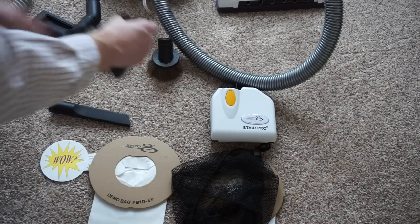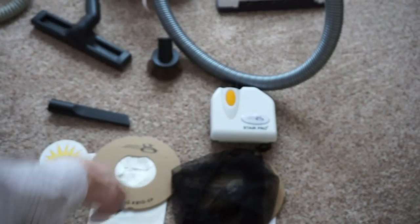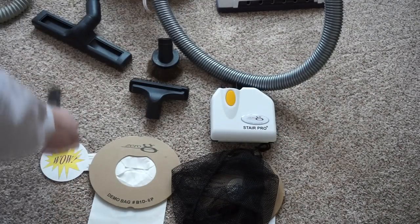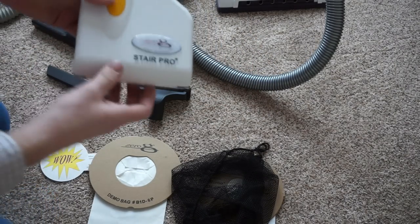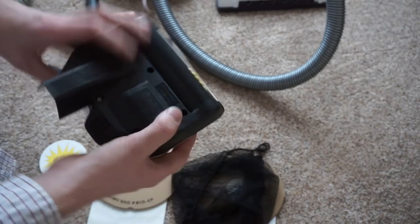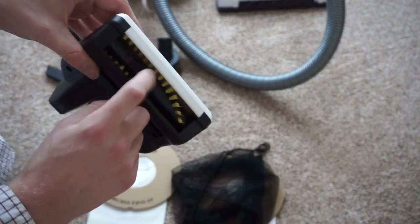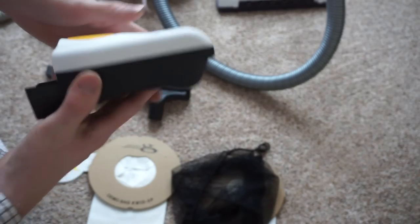There's an upholstery slash dusting brush combo, a fair-size crevice tool, and then most excitingly — and you may have spotted this in the background — an electrified stair tool. This might be one of the only electrified stair couch tools in the industry. That means it's going to eat up pet hair no problem, and it's shaped to get into the crevices of stairs, which I'll demonstrate later.